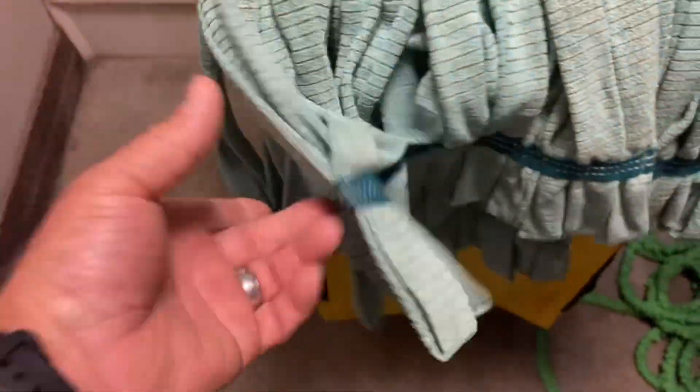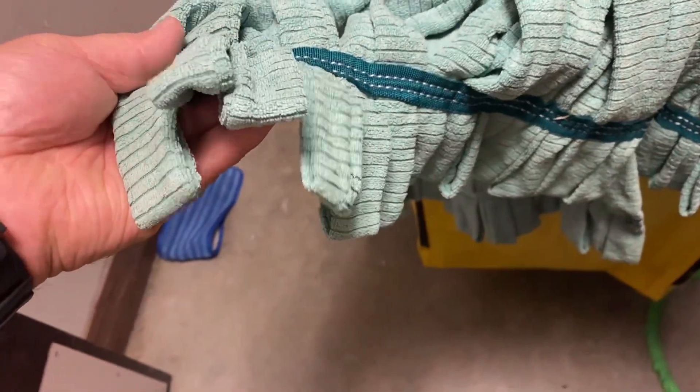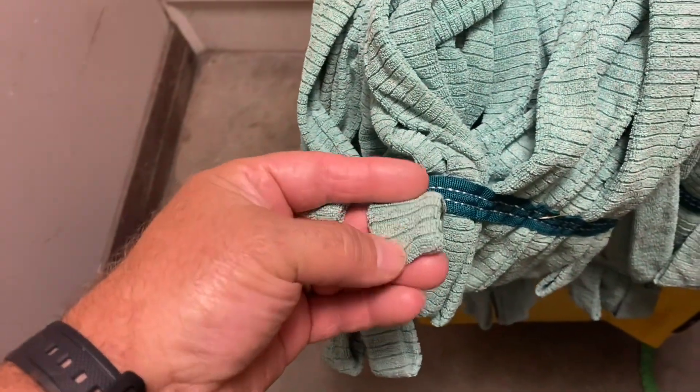The best kind of mop if you're going to wash mops in a washing machine is loop-in mops. These are microfiber, but they don't have to be — they can be cotton, rayon, or a blend, whatever you prefer. These loop-in mops won't come apart on you and they really do last a long time.